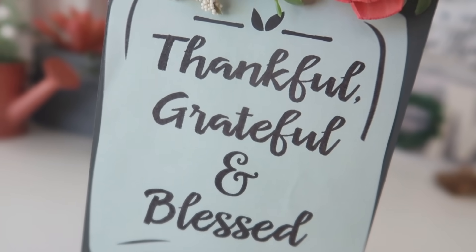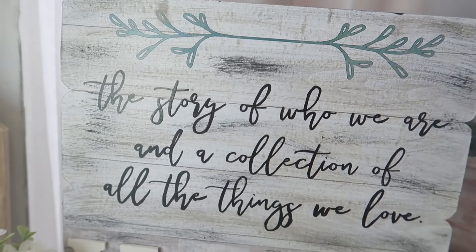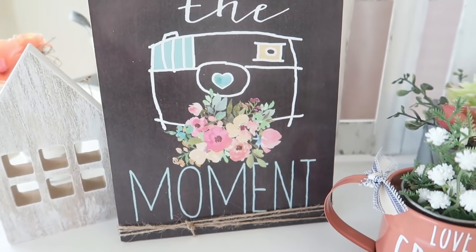Hello everyone! Welcome back to my channel. My name is Liz and in today's video I'm going to show you how you can do four different DIYs using your Dollar Tree calendars. So let's go ahead and jump on in.